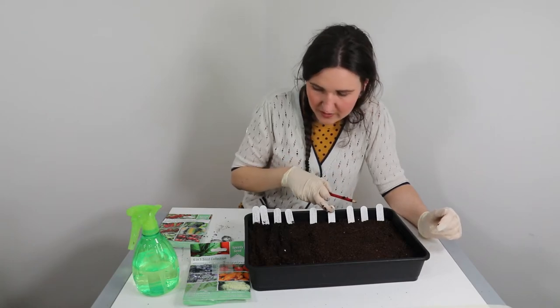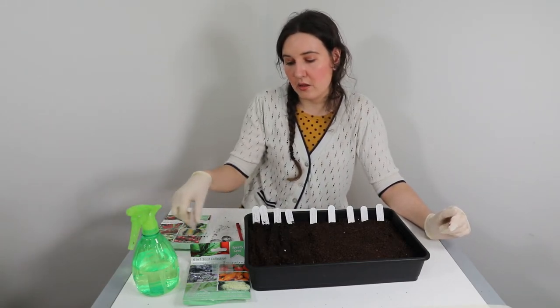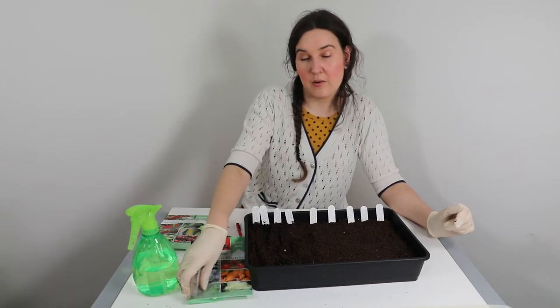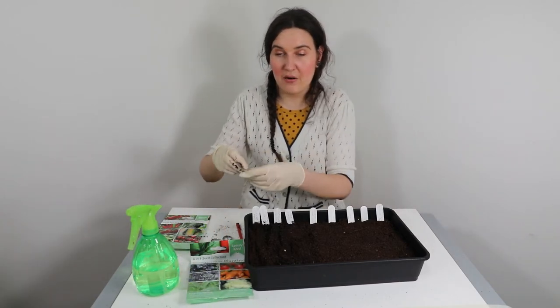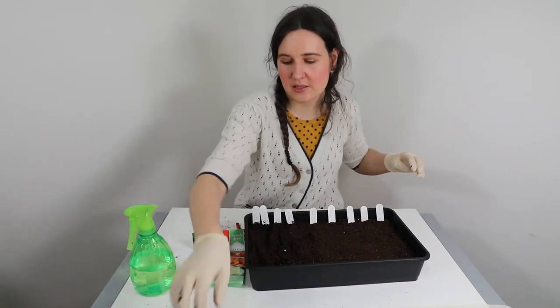I've got French bean here and I've got sweet corn, but these ones need to be planted in March, so I'm going to wait to plant those - that will be in another video if you want to check that out later in the year. That seed packet's done, so I'll put that to one side.